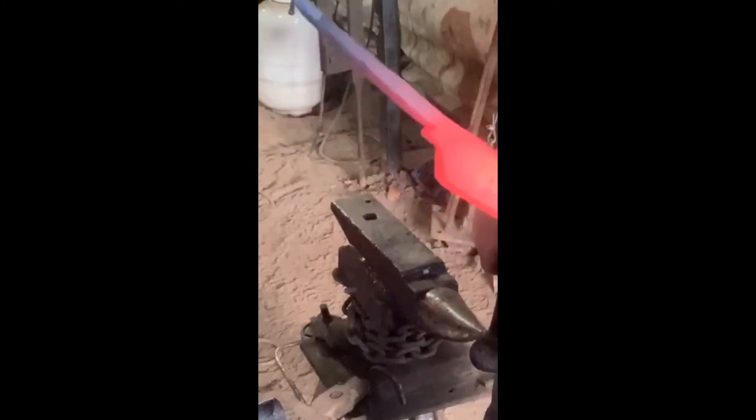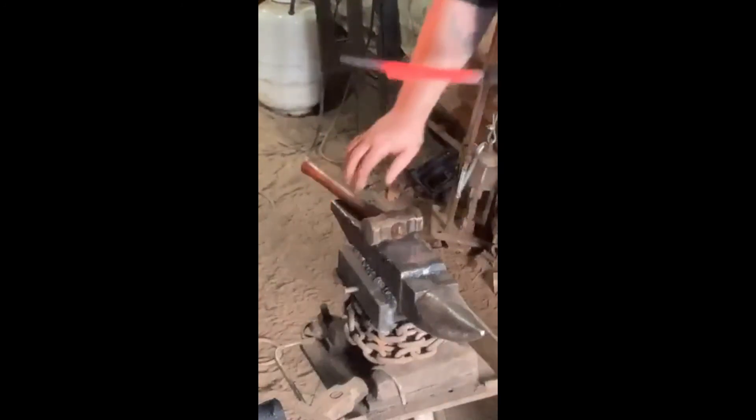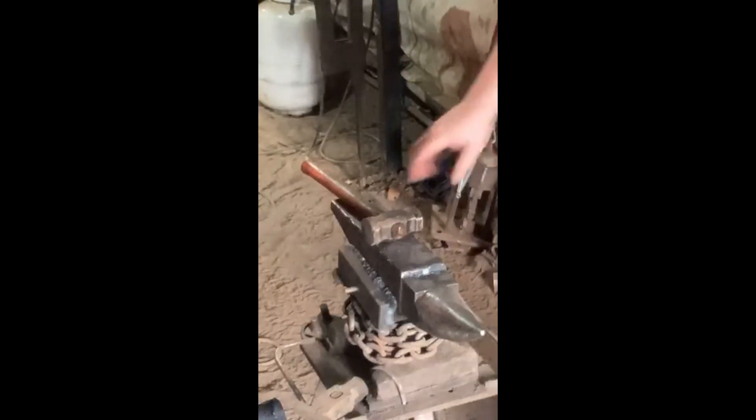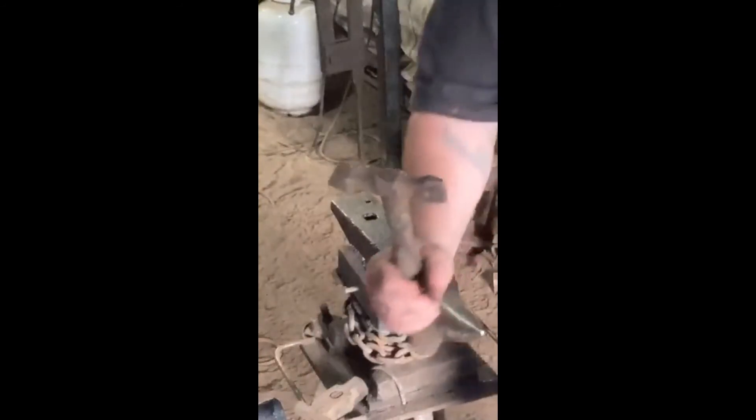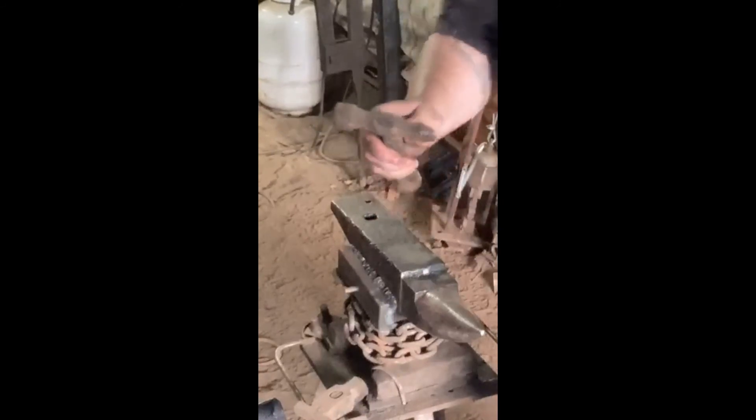What I need to do is heat that up and take a different hammer to it, open that up so I can upset it back into itself. I'm going to stick it down in the pritchel hole and come at it from the top side — stick the lap side up. We're going to use this small cross and straight-peen hammer.